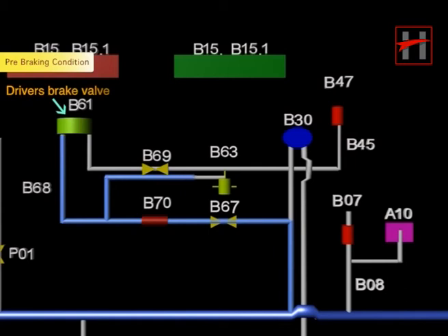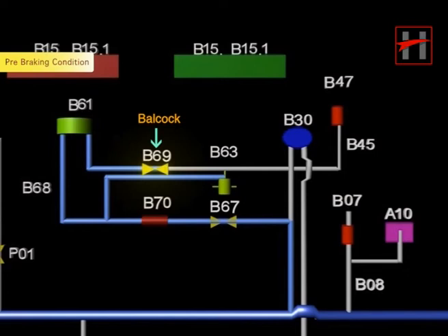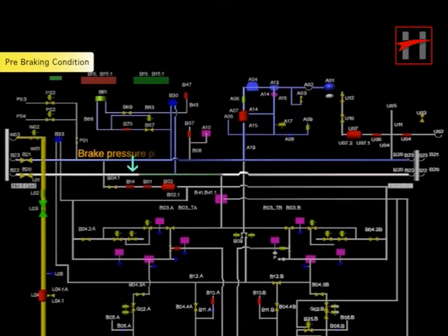From here the air goes to the driver's brake valve B61. From the driver's brake valve, the air goes to the Balcock B69. From the Balcock, the air goes to the magnet valve B63. From the magnet valve, the air goes to the pressure gauge B30, where the driver can see the air pressure. From here the air travels to the brake pressure pipe and fills the pipe until the air pressure reaches 5 bar.